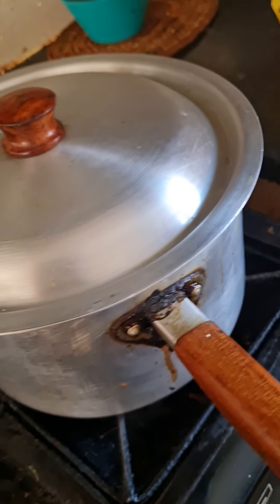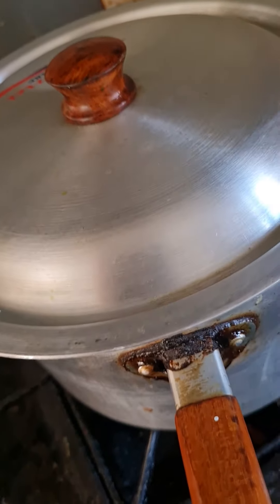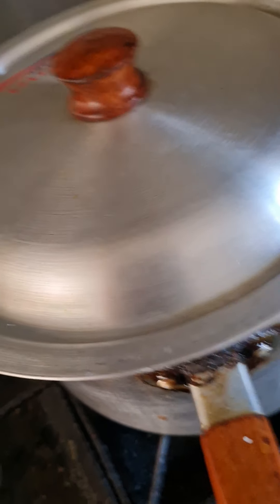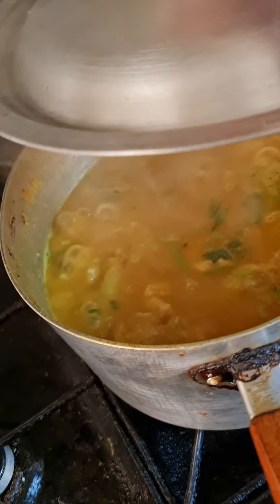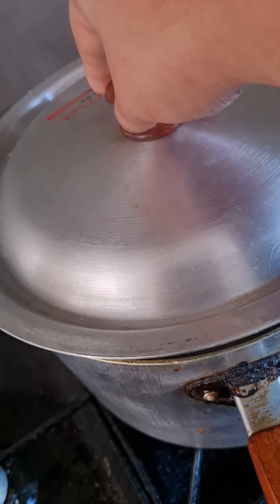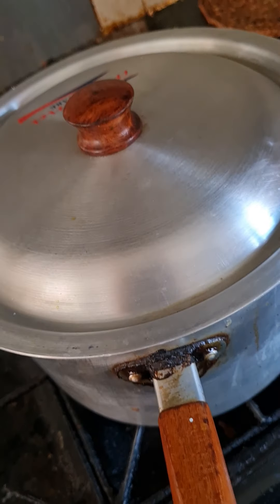So while that cooks — that's it, it's finished. Just a little bit more boil and that's it. The kubi is going to be just fabulous. And there's the eggs that are frying.